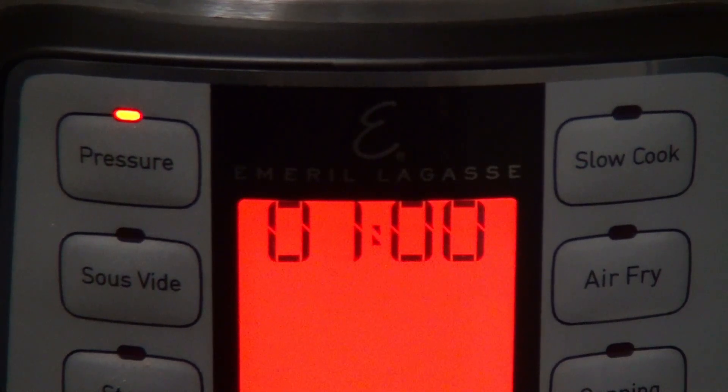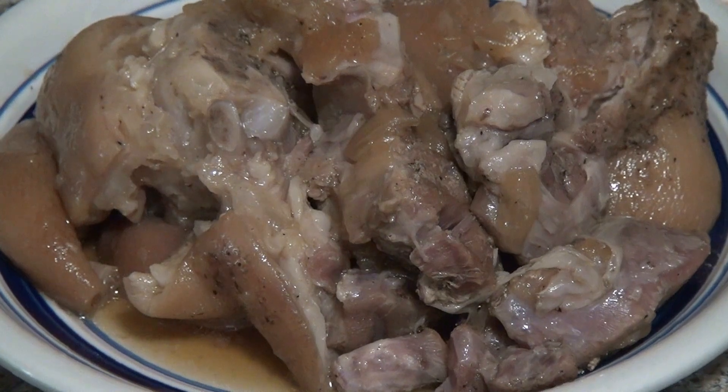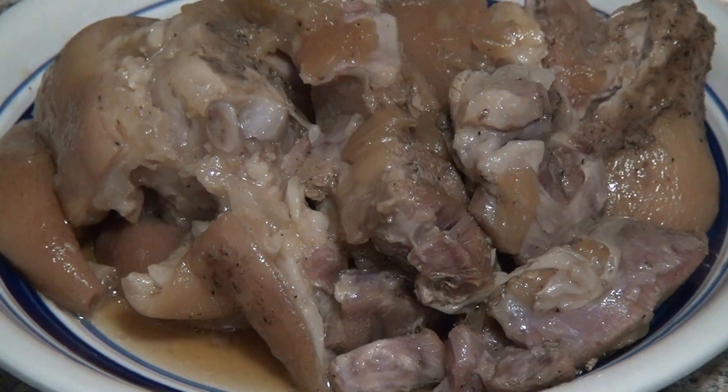When the yellow turns red, I know the cooking has started. So there you have it — it's that simple. It's actually easier than me telling you about it, really.